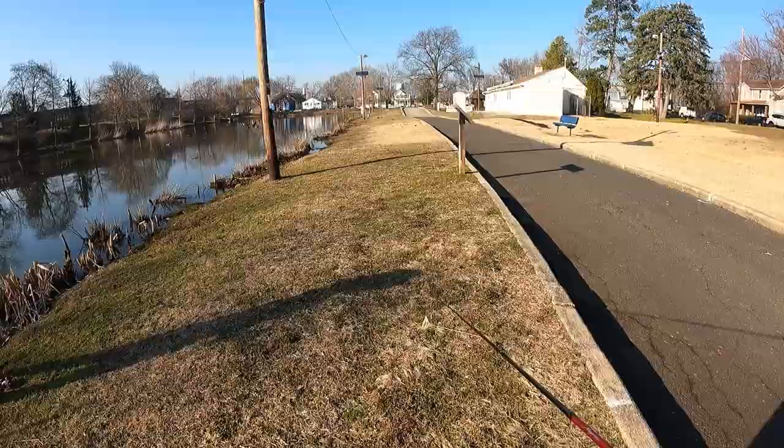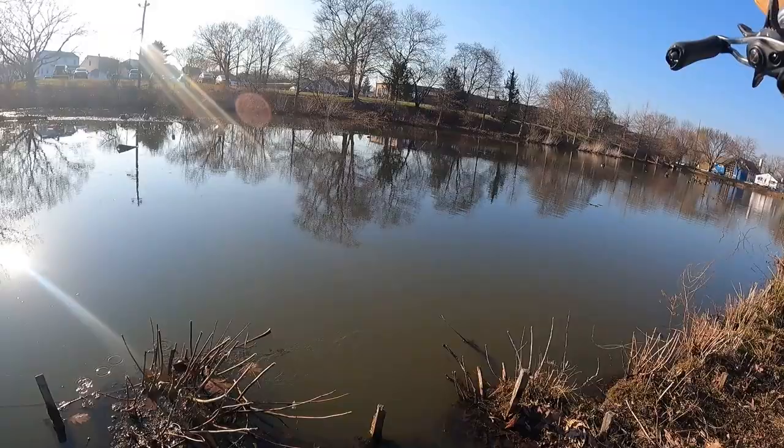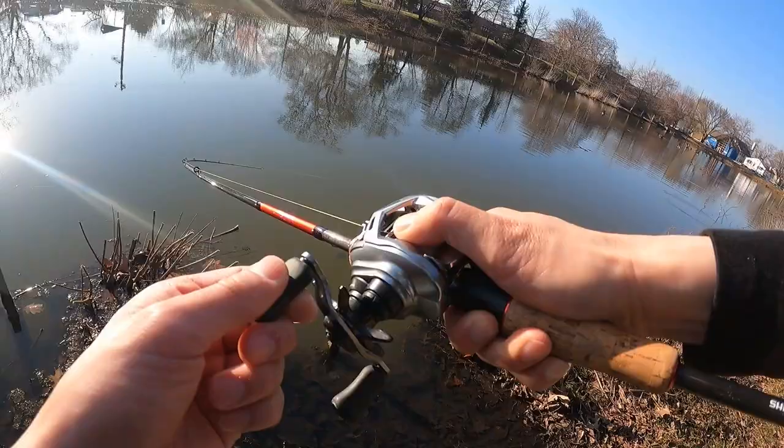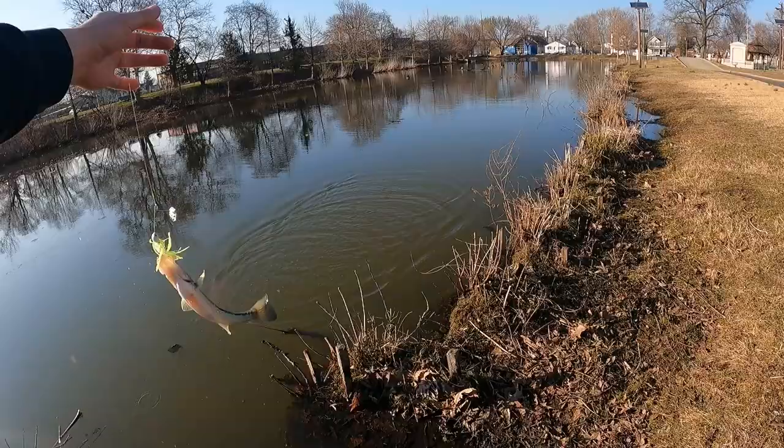A passerby stops by — 'You fishing? That's me.' Good luck, thank you. There's another one right there. There we go — a small little guy on a spinnerbait. Does really well in the spring — well, it's still winter. Off it goes. Amazon spinnerbait, pretty good.